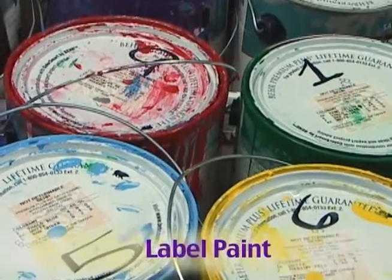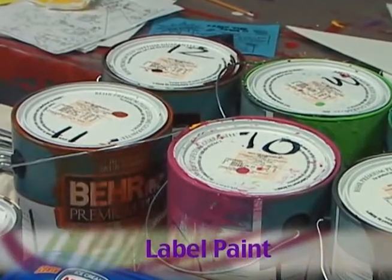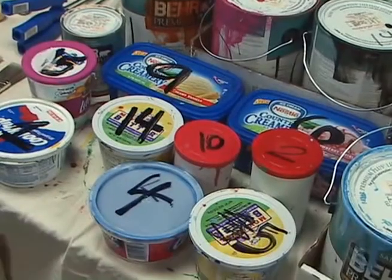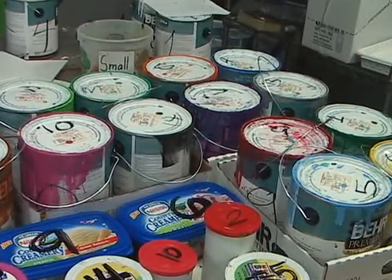Also, after buying the paint, label your gallon or quart cans with the designated design code number. Also, label the small buckets used for small touch-ups with the paint code numbers as well. This will help you be more error-free during painting.